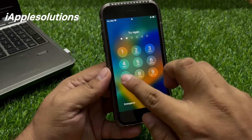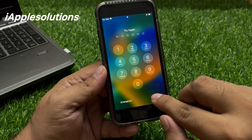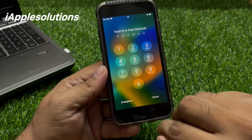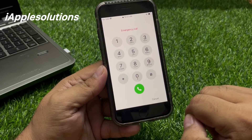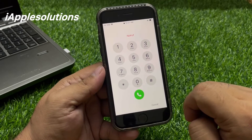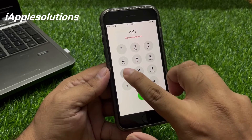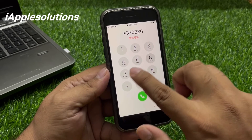When I enter my old passcode, iPhone says try again and the passcode is false. So how to fix this? Press the home button, go to the emergency section, and enter this pin on your iPhone: star three seven zero eight three six seven.